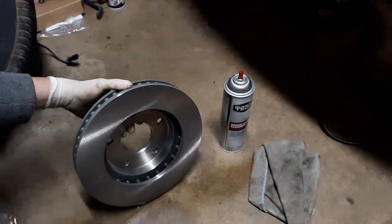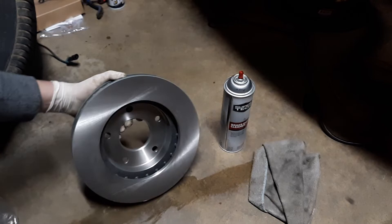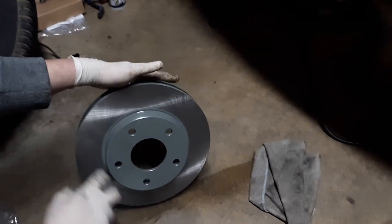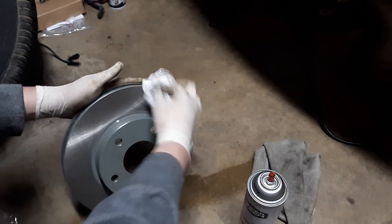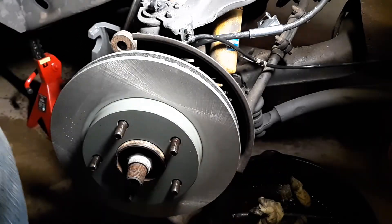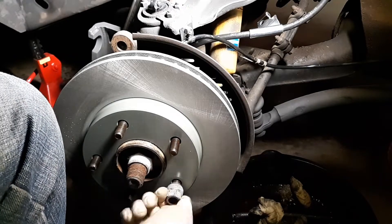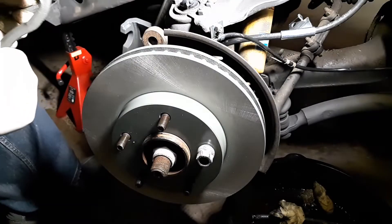Just go around a couple of passes with brake cleaner and wipe it off with a rag — same on this side. Here's a little trick: take a lug nut and tighten it down to hold the rotor still while you put the brake parts on. Get your caliper bracket and throw it back on.